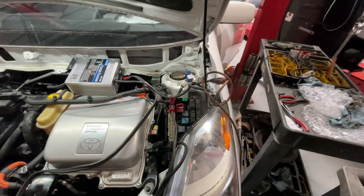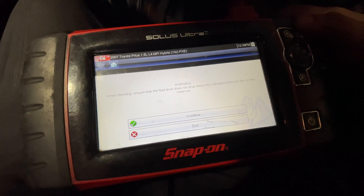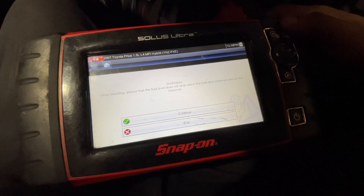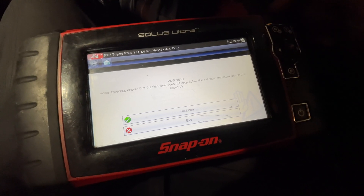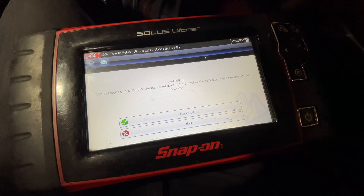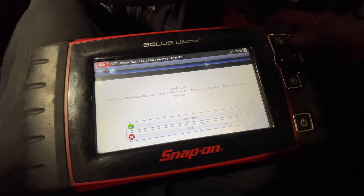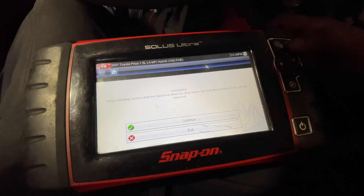Alright, let's get back in the car. This is an important step — you need to constantly be checking this. Make sure the level is at max. This job is also a lot easier with a helper, so I got someone underneath the car helping me with the bleeding.